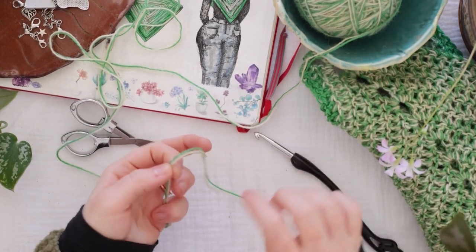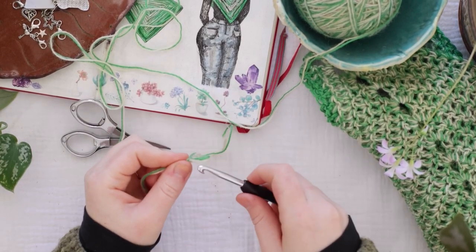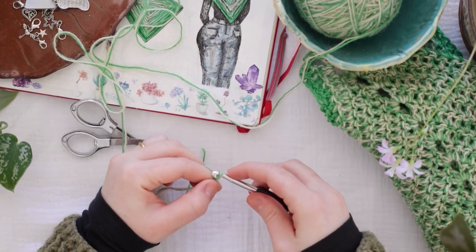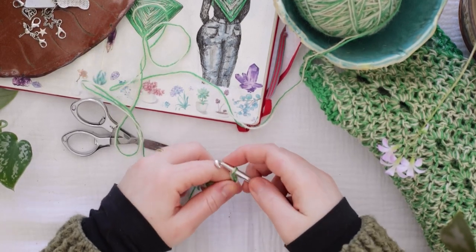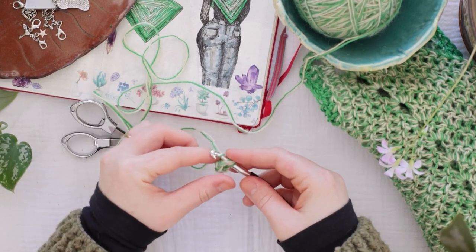So to begin, I am going to do a slip stitch. Then I'm going to chain six and slip stitch the round together — one, two, three, four, five, and six. Then I'll slip stitch at that first stitch.